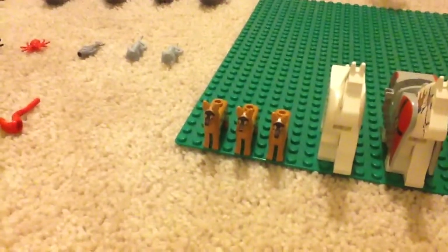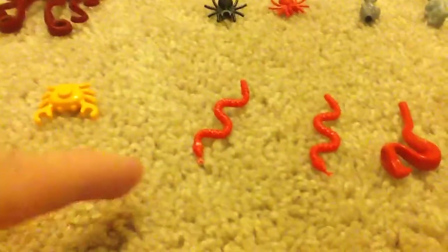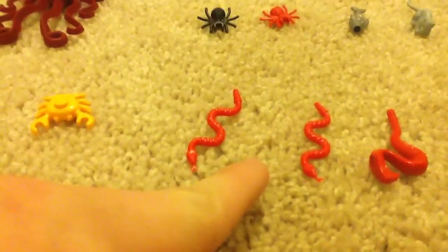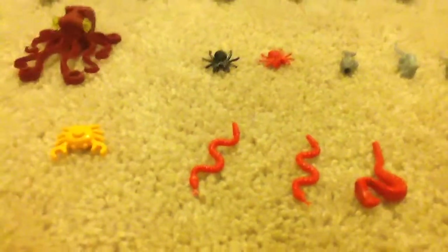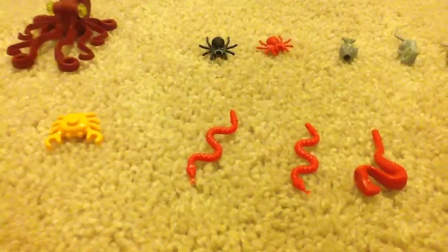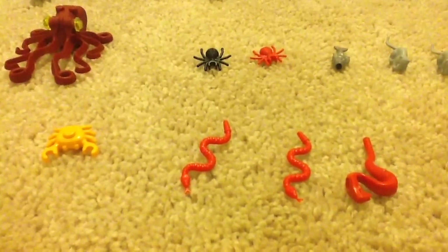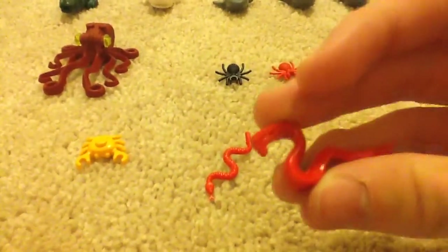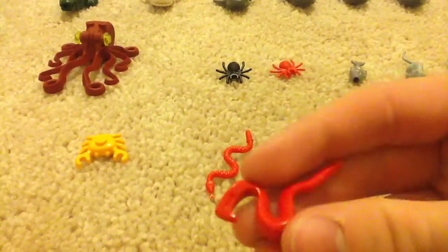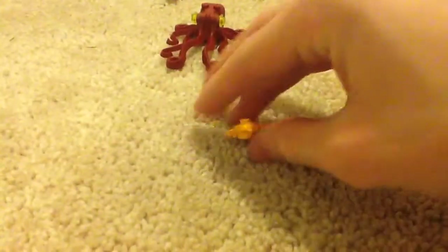I don't buy Lego animals individually — I like to buy them in sets. Now let's move on to my snakes. I got these two snakes from the Lego City Police Swamp sets — the two cheapest sets, the starter set and another one, I don't remember the name. And right here is the Ninjago snake — I got this from Lord of the Rings Gandalf Arrives, I believe.